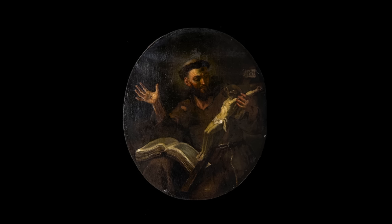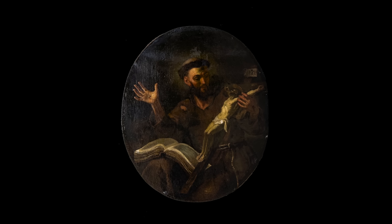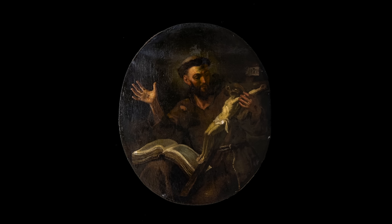So here is our painting in all of its round resplendent glory. And the roundness does add a wrinkle to this painting's conservation — it is certainly more difficult to deal with a round painting than a square painting. Because of course, square things are easy. You know, like Squarespace.